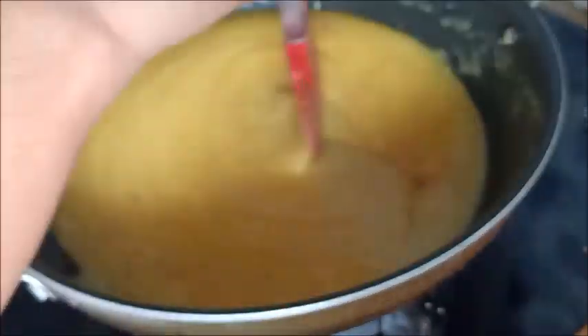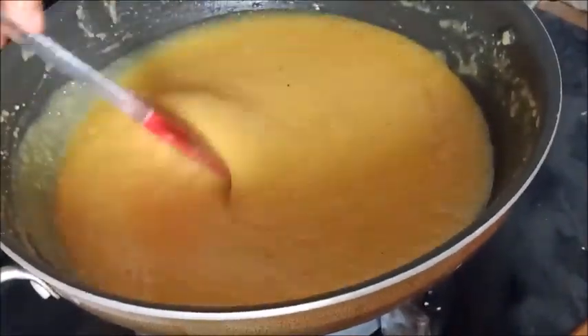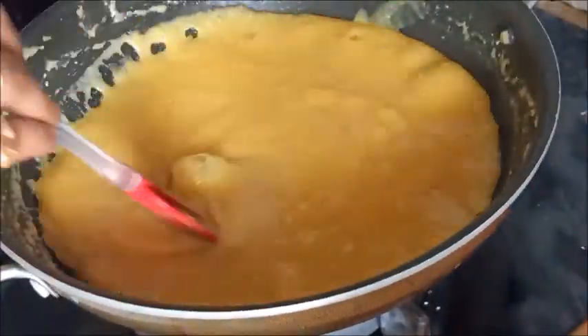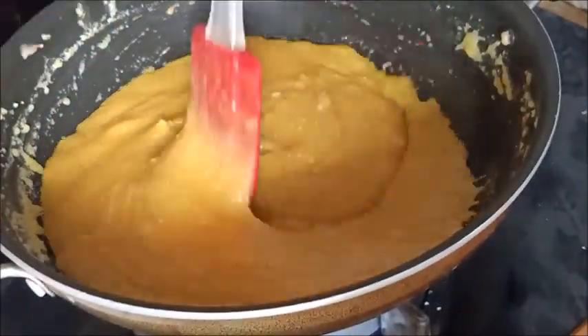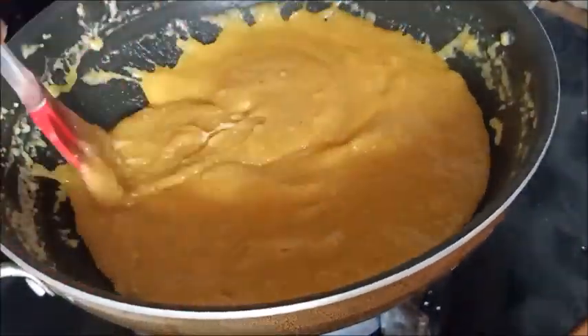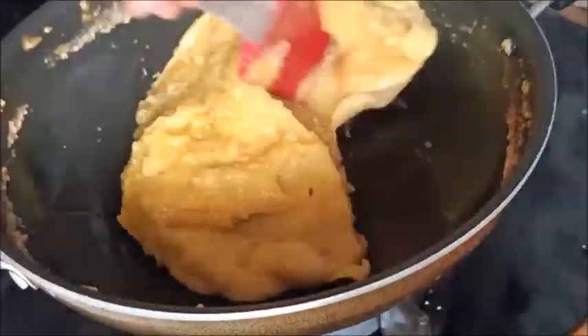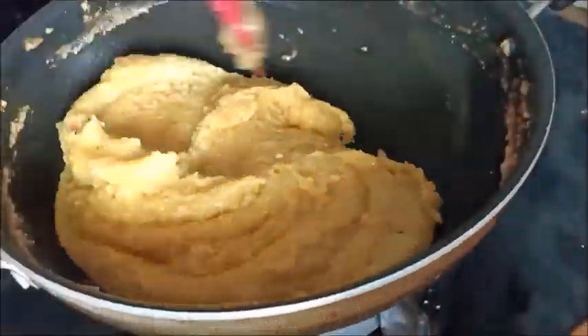Once ready, pour the mixture out into a greased pan or tray. Spread it evenly. You don't need to make the mixture separately from the base.